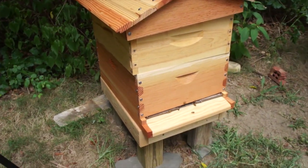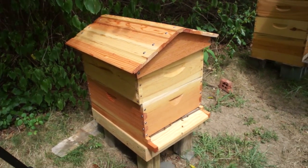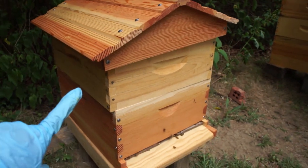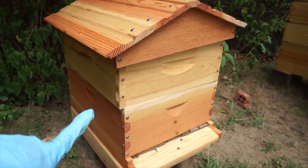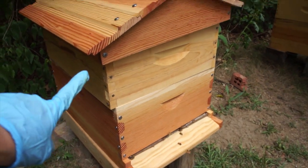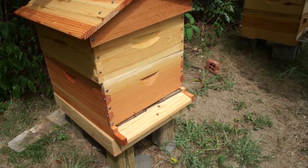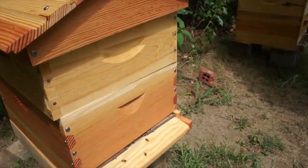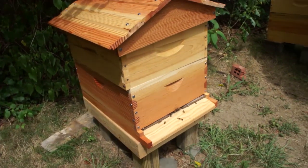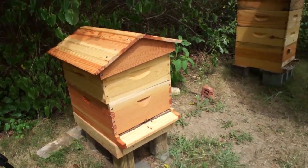This, by the way, is my Better Bee 10-frame hive. It's very, very pretty. One thing I don't like right now is that this top cover does not fit on hive bodies from a different kit — these hive bodies are slightly narrower, so the top doesn't fit that well, which is a bit of an annoyance. Also, the handles are not as deep as some others, which I don't like either. But besides that, it's a very handsome-looking hive.